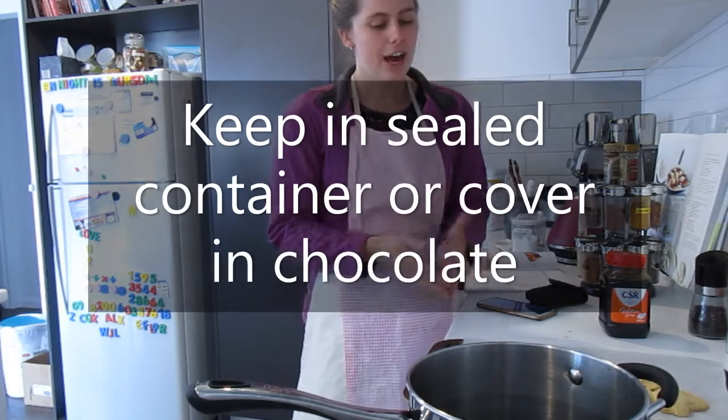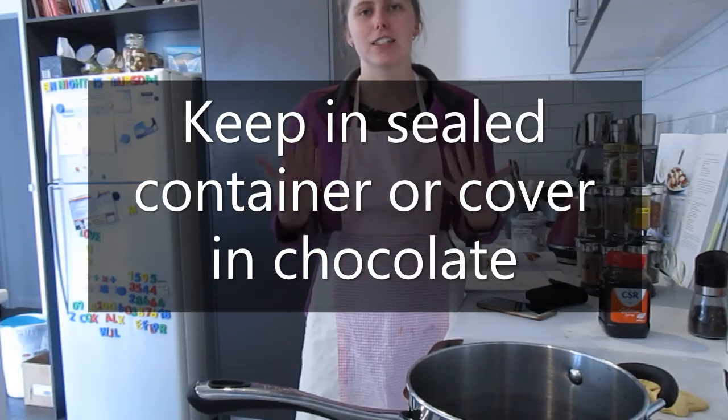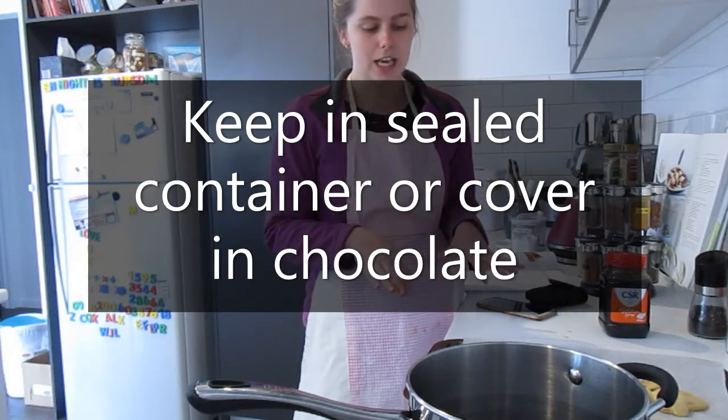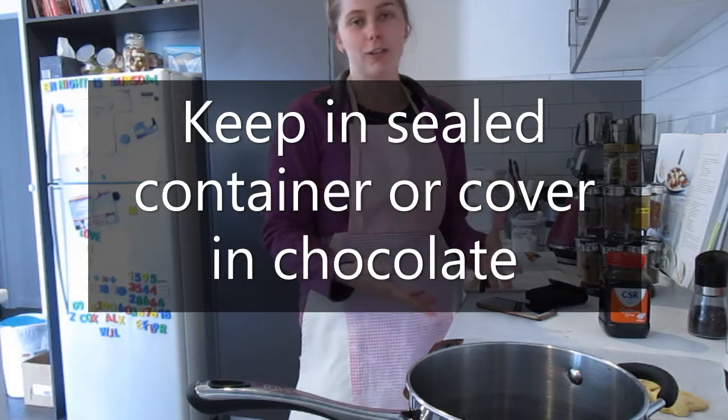Honeycomb is really interesting — if it's left in open air and gets oxygen, it starts to go really soft and funny. So you do need to keep honeycomb in a sealed container, or like they sell it in shops, you cover it with chocolate.